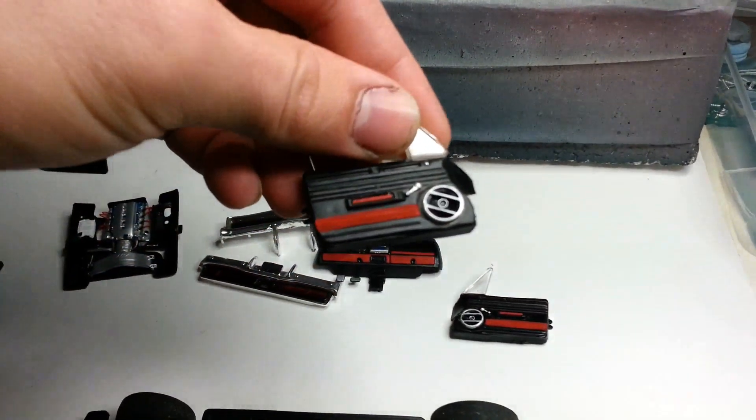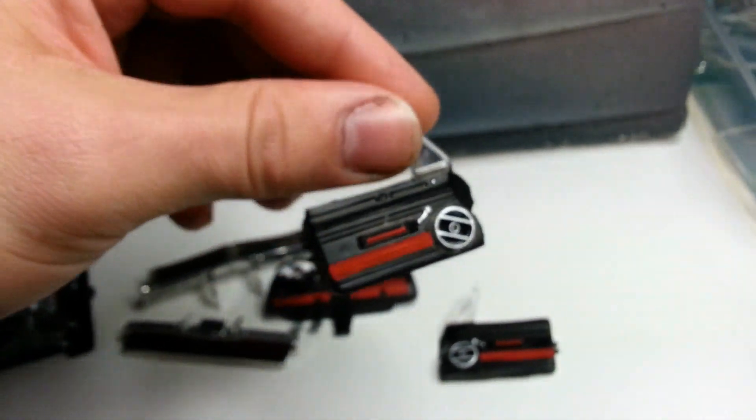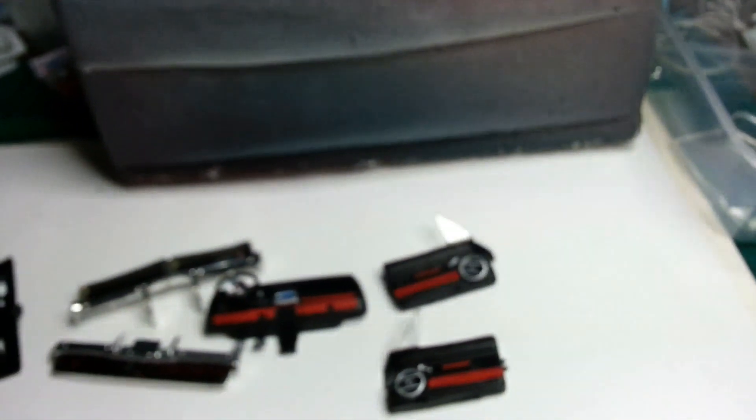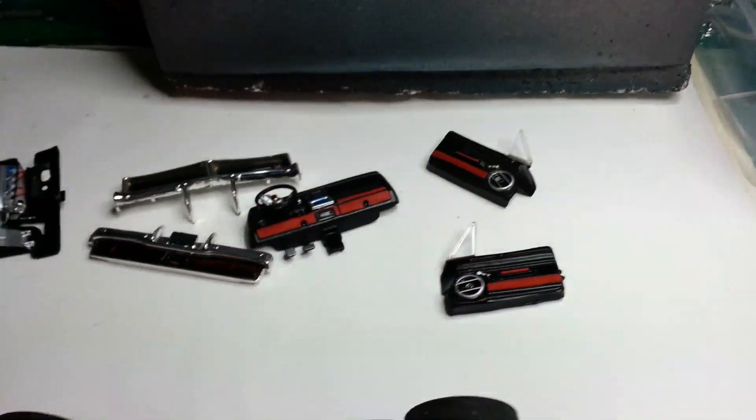Like I said, just a quick - well, not really a build - just a quick repaint, redo of some sort.